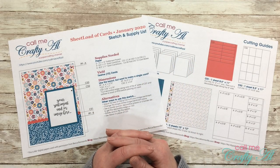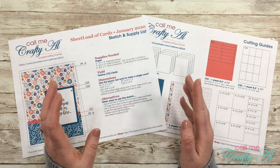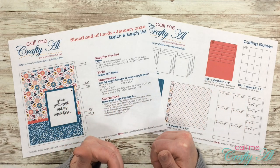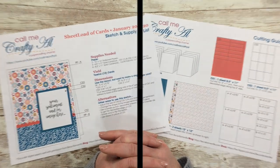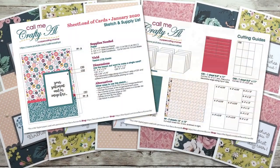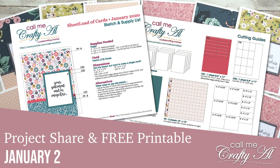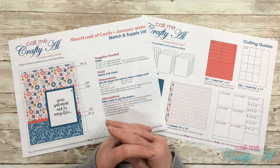Hello crafty friends, it's Alicia of the Call Me Crafty YouTube channel. In today's video I'm going to share with you the brand new Sheet Load of Cards for January 2020, show you the first set of cards I made, and let you know how you can download the file for free if you're a subscriber. I hope you'll stick around and get all the details.